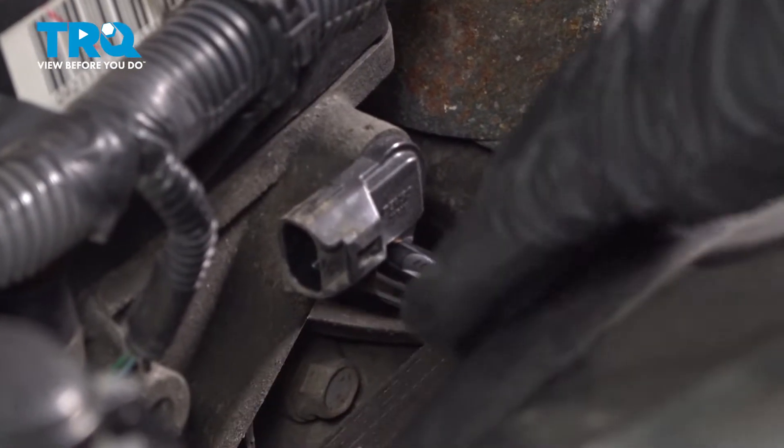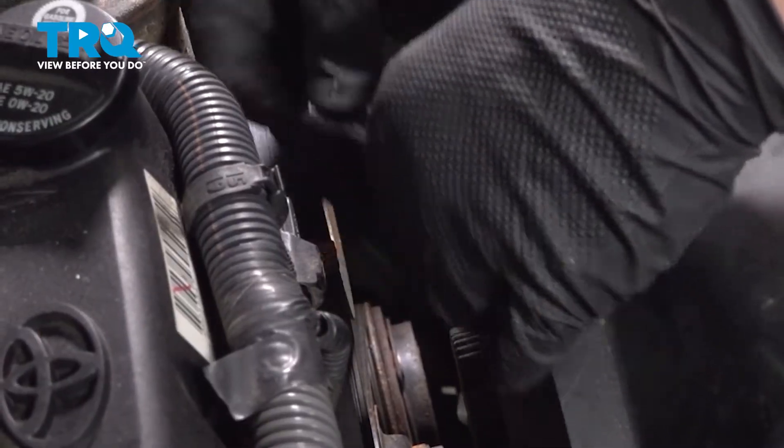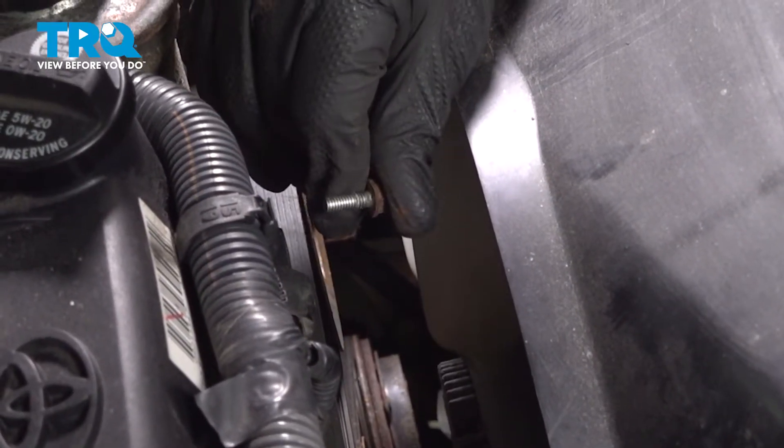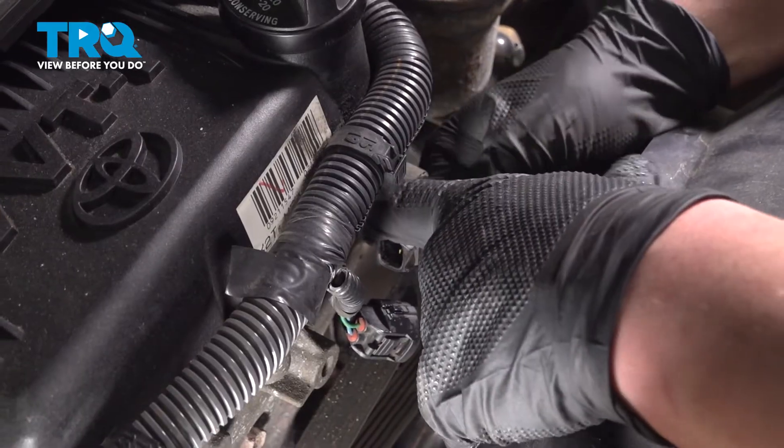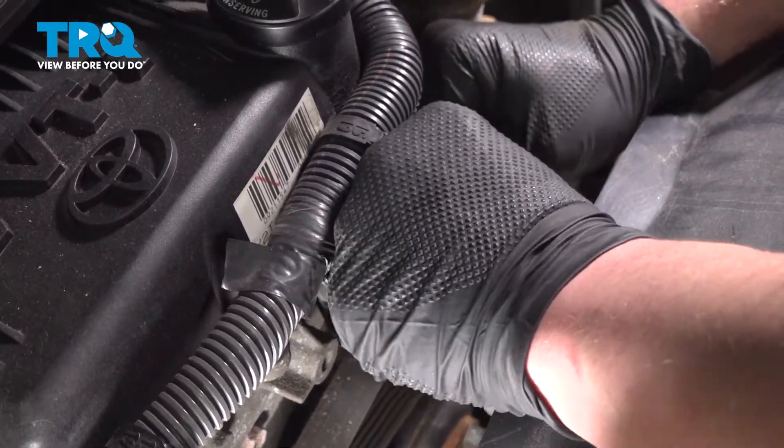Using a 10mm socket, remove the bolt, then remove the camshaft position sensor by pulling straight out.